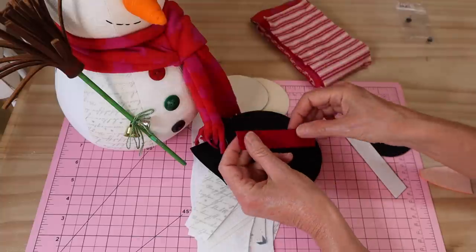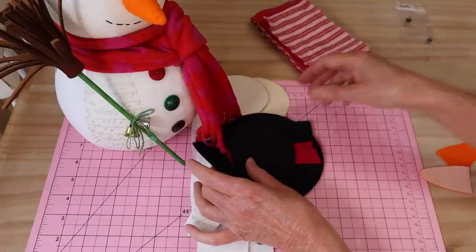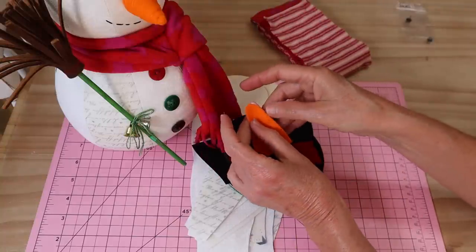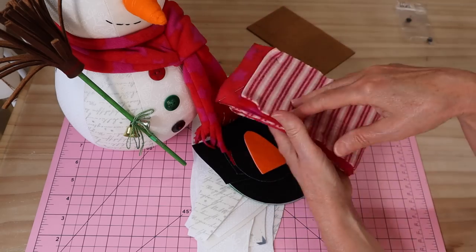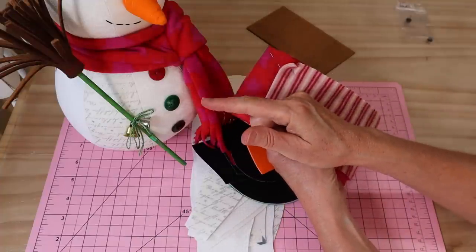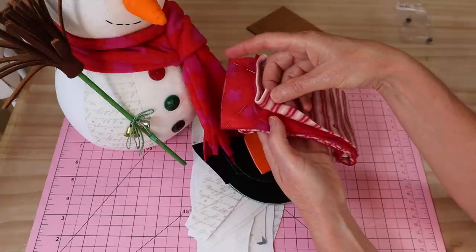The hat pieces are all interfaced with the same woven interfacing, and the little band pieces are just felt with heat-and-bond applied so we can press those on. We need our little carrot nose - that is just interfaced felt, two little pieces. I make him a very simple little scarf, almost exactly the same as my little video for a doggy scarf - very simple to make.